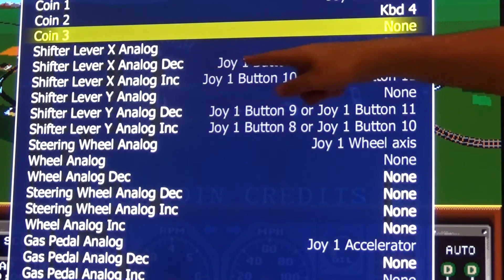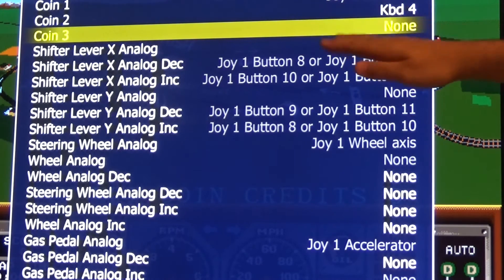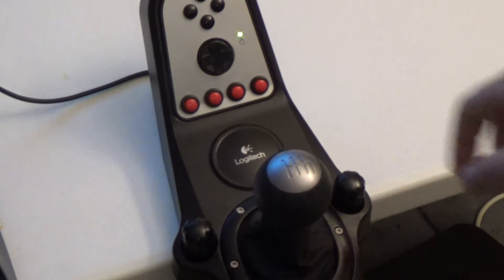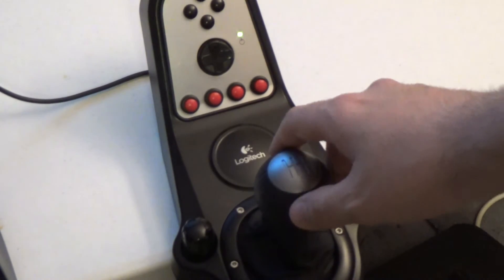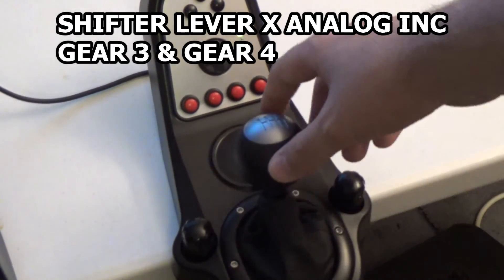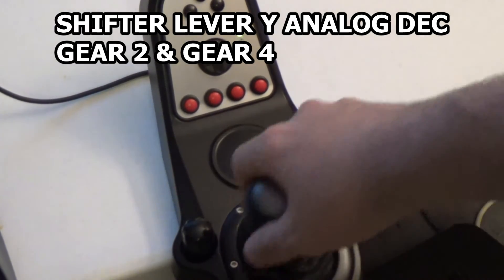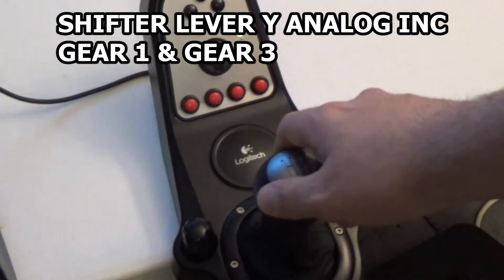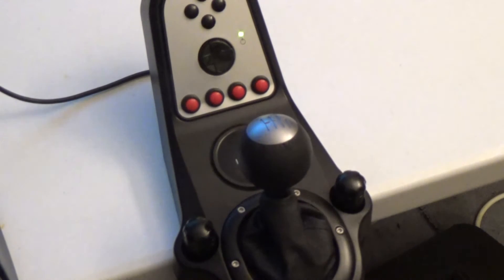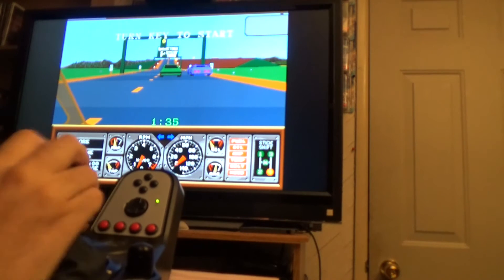You'll notice each of these has two buttons mapped to it. I'm going to show you which gears to map to each one so that you can populate it with whatever shifter you're using. For X analog decrease, map gears one and two. For X analog increase, gears three and four. For Y analog decrease, gears two and four. And finally for Y analog increase, gears one and three. And that's it. If you look on the lower right of the screen you'll see that the gears are all working properly.